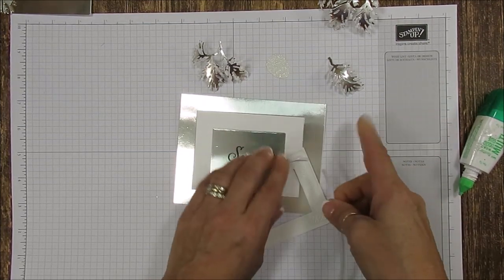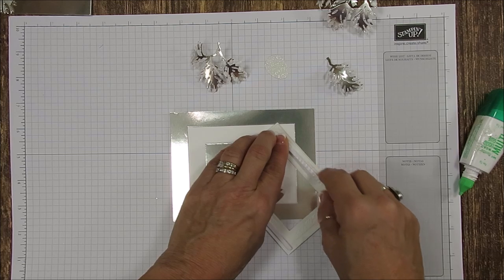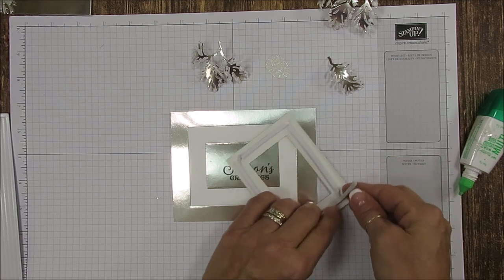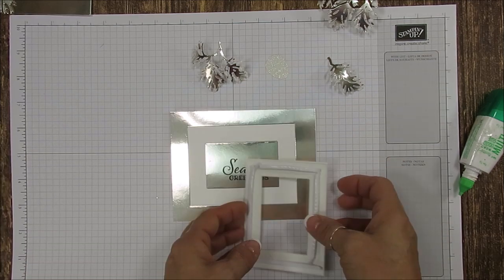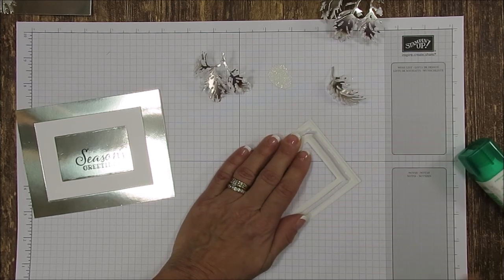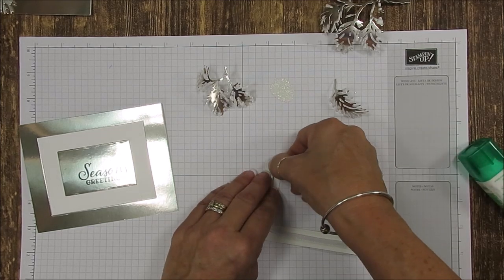For the frame, I'm using the foam strip. Take the foam strip and put some all around so it doesn't cave in. The foam strips are a little bit more thick than dimensionals, so you could use dimensionals, but the foam strip is much easier when doing a frame — just strip it, boom boom, it's done. A little tip: to remove the backing, take your finger and just roll it and it comes right off. That makes it very slick to work with.